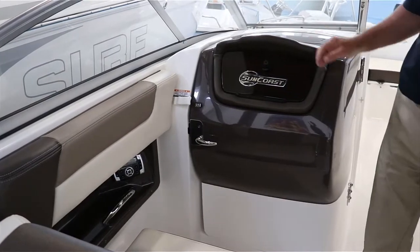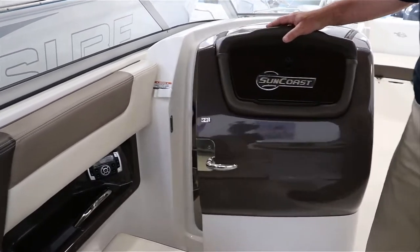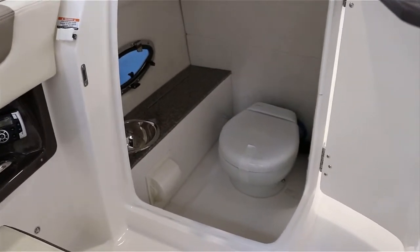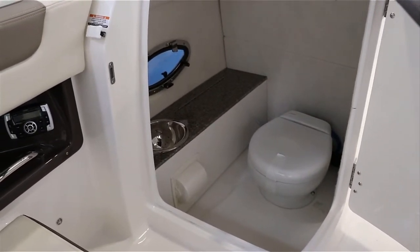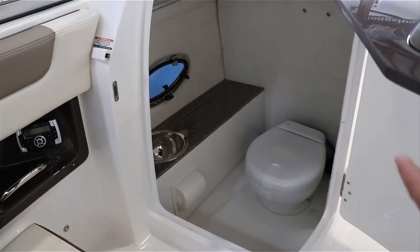On the 230 Suncoast, if Mother Nature calls, they took care of that too. There's a nice large head compartment area with a nice window. It even gives you a little coat hanger so you can hang your clothes if you're going to put a bathing suit on.